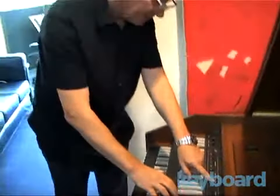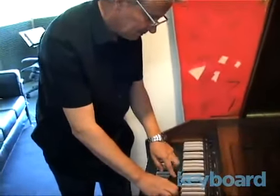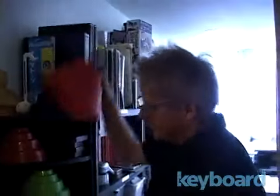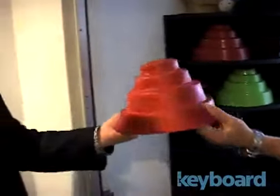I thought Wes Anderson was going to go for this, to be honest with you, and he never really did. A very nice hat — check that one out. Somebody made those.